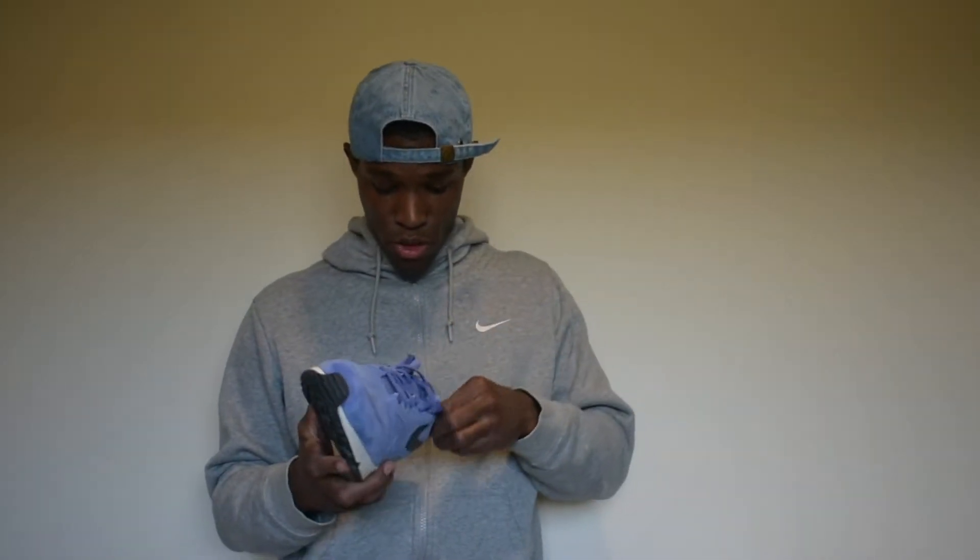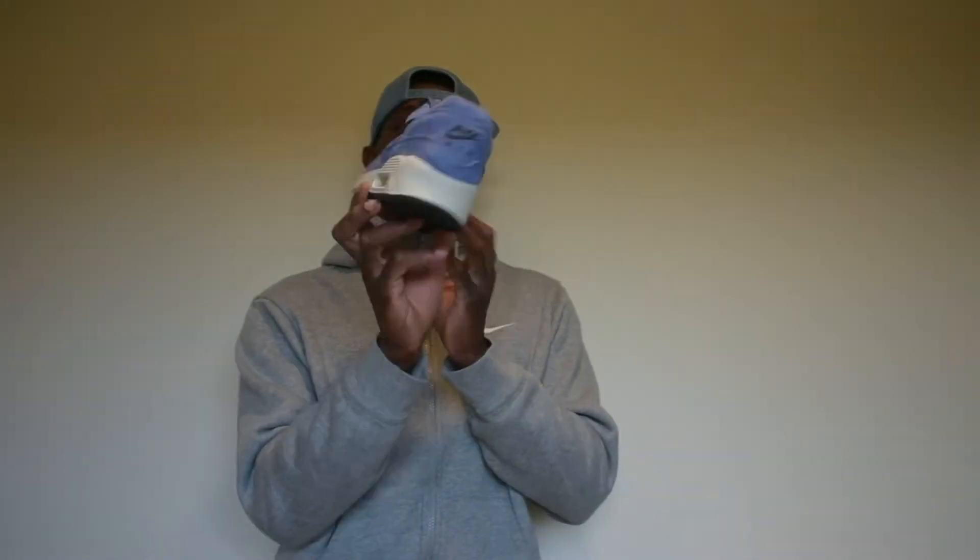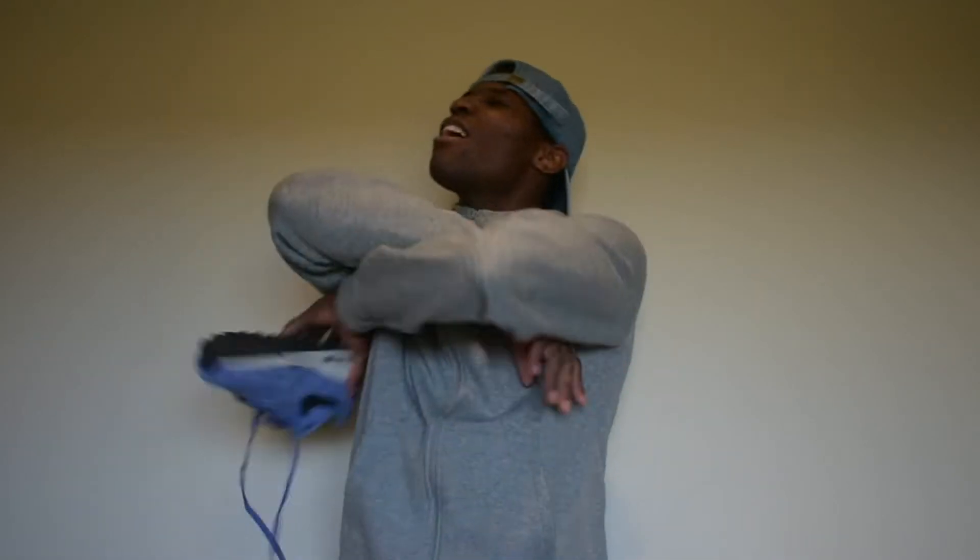For those of y'all that are new — I am Team Jordan. But we're real versatile over here. We're rocking with a different kind of sneaker. But enough of all that talking, let's jump on the kicks.